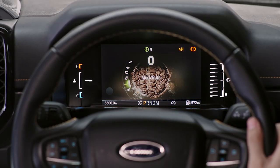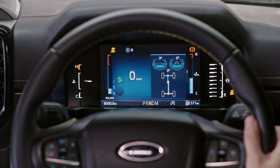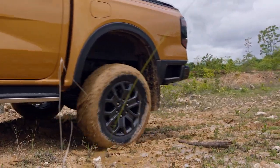Mud and ruts changes the drivetrain to 4H, automatically engages the off-road front camera and turns on the electronic diff-lock for you. The traction control helps maintain vehicle momentum and allows more wheel slip to clear mud from the tyre tread.